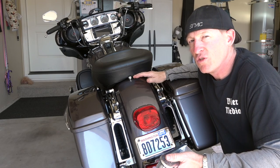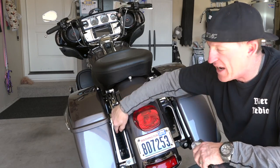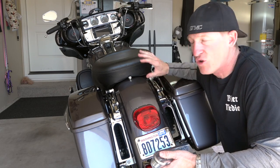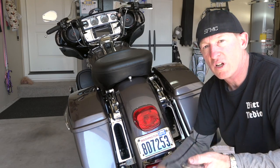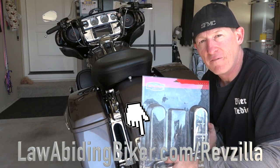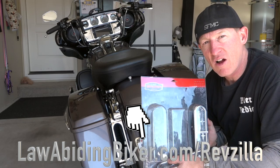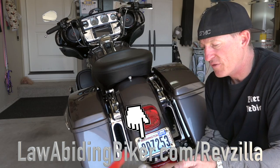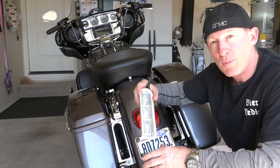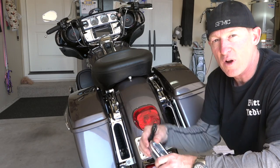We weren't all that impressed with those signals. If you have an ultra, the fender comes ready with these voids and holes down here — it's a perfect opportunity for a cleaner look when your trunk's off. We thought these Kiryakin lights were really cool, so we purchased these. We got them at our RevZilla affiliate — no additional cost to you, we get a small kickback if you click through at LawAbidingBiker.com/RevZilla. These are pretty much plug and play — let's get wrenching.